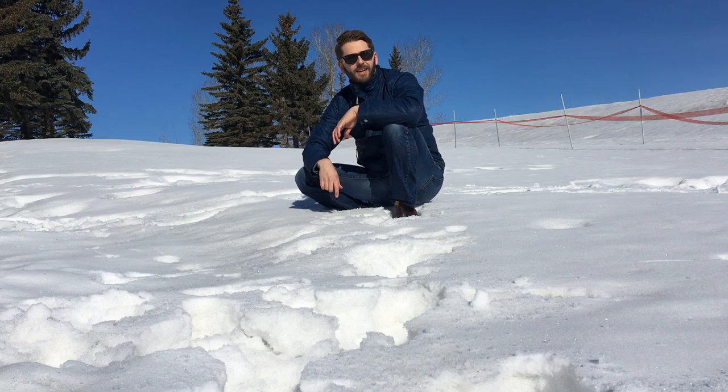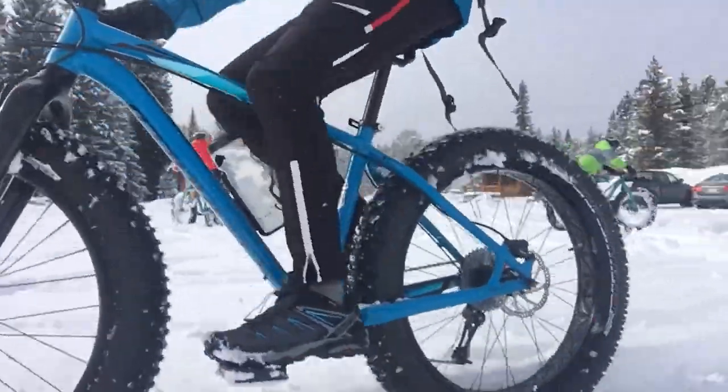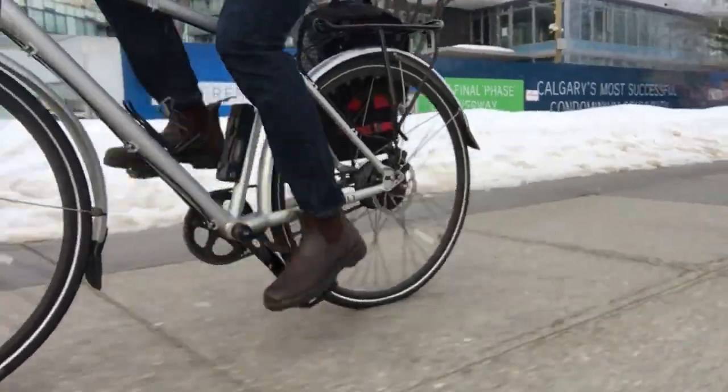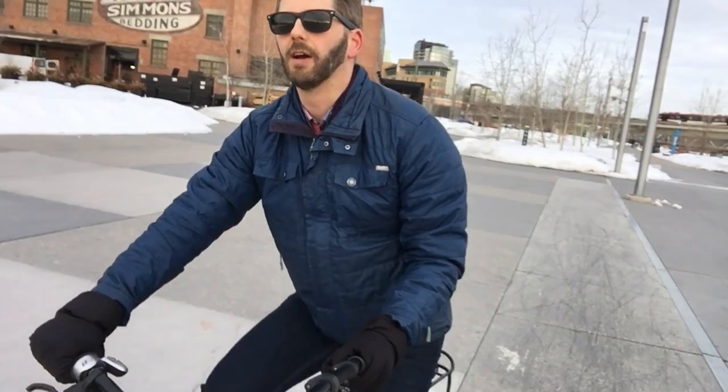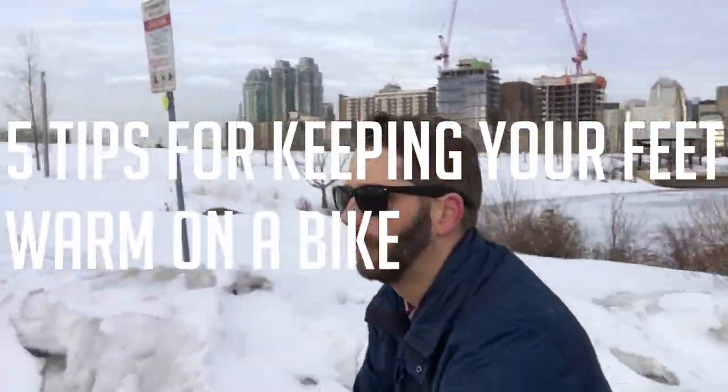Hey guys, today we're going to be talking about feet. I wrote something on the blog a couple of weeks ago offering five tips on keeping your feet warm, and I've had lots of questions since then, so I thought I'd expand a bit. Five tips for keeping your feet warm while on a bike or a skateboard — it'll work for anything.